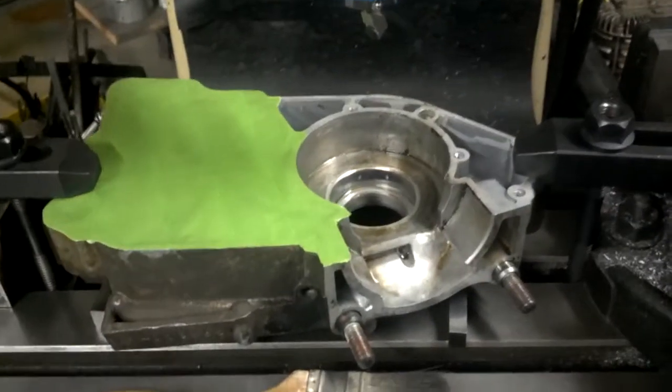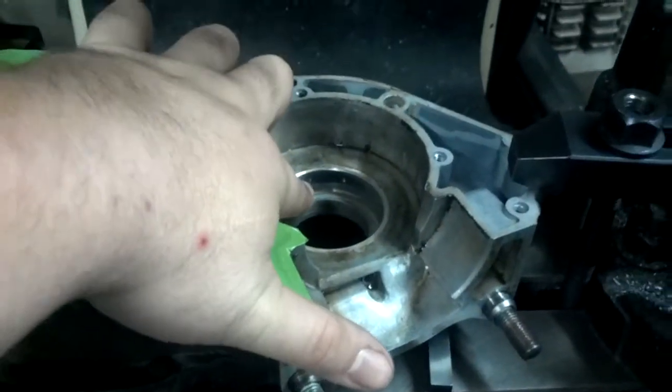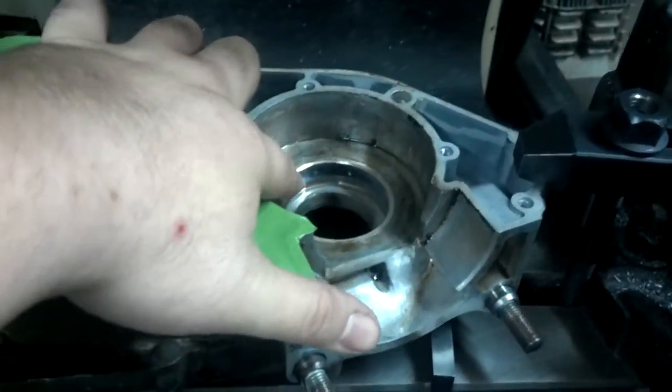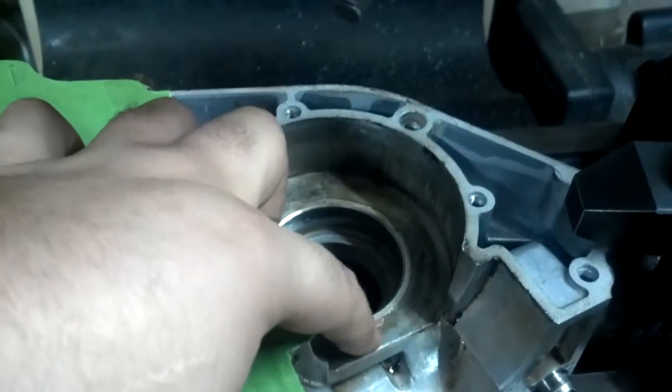Got it bolted on the mill. This thing you can't really indicate off of because I put little chisel marks in it trying to get it out. It's got some kind of weird retention system that I haven't figured out. These ears are not what hold it in.